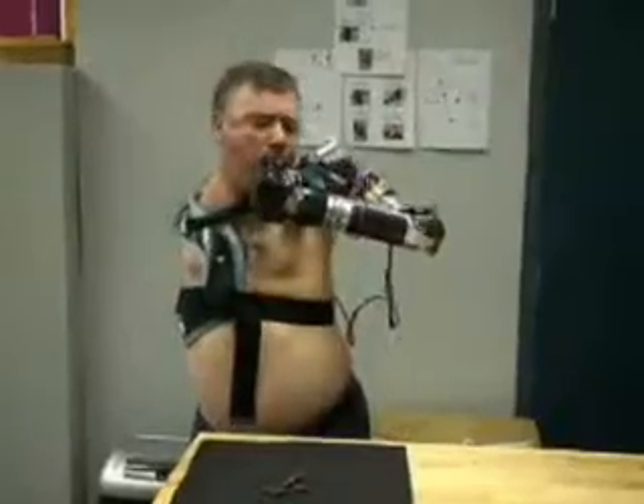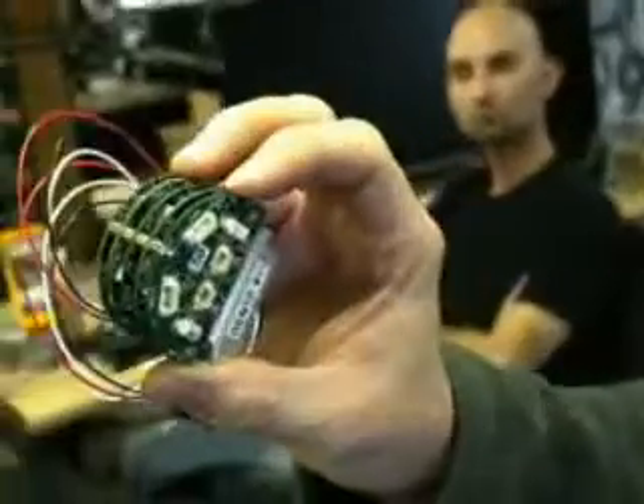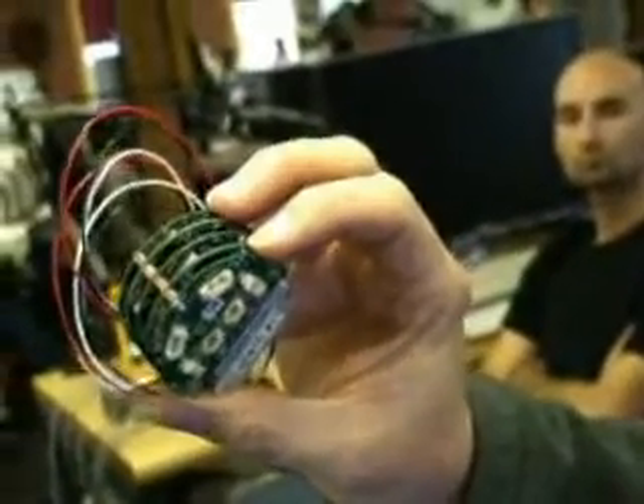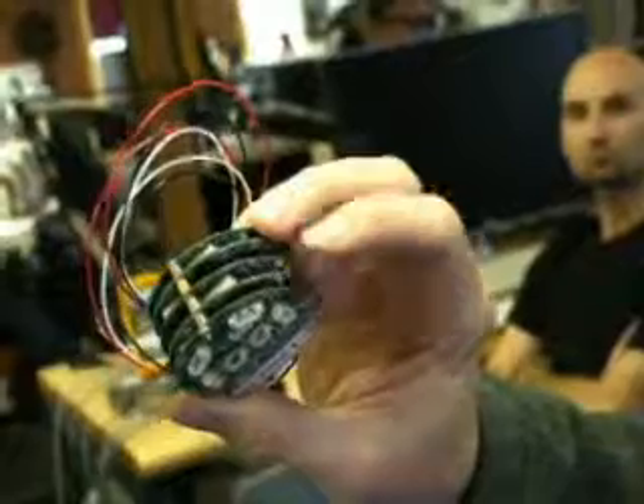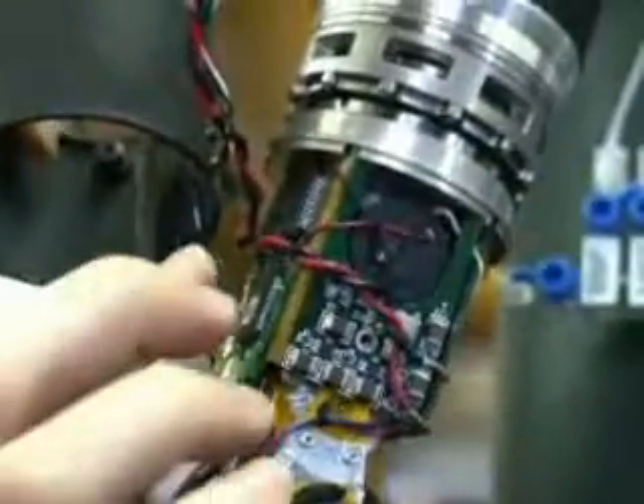The arm is able to handle these complex tasks because of the complexity of the electronics inside. Technology like lithium batteries got within reach in the last few years, and processing became ubiquitous — the size and power consumption of processors got within reach of doing this. There are actually 12 microprocessors in the arm.